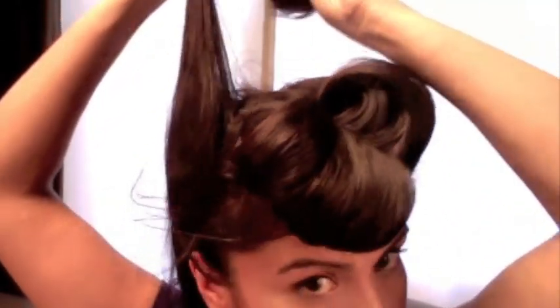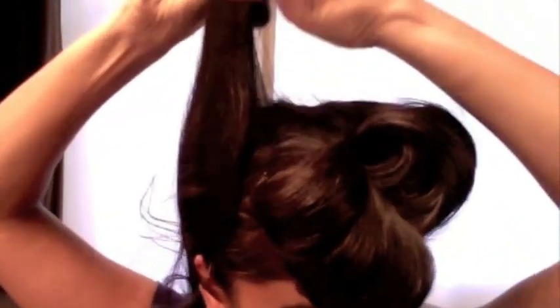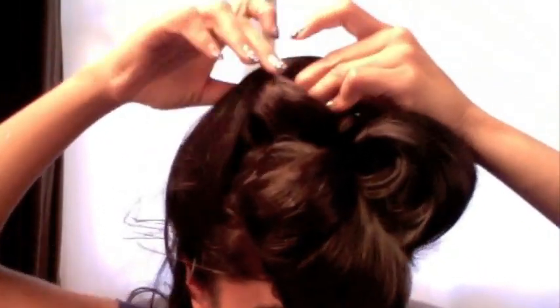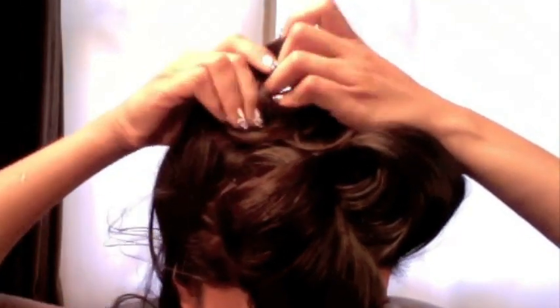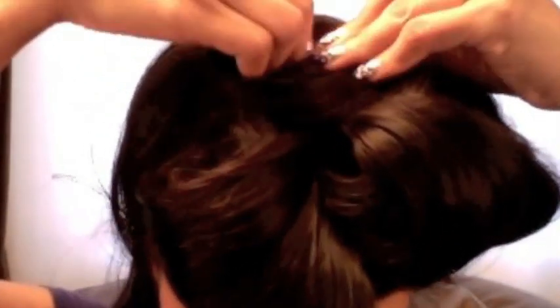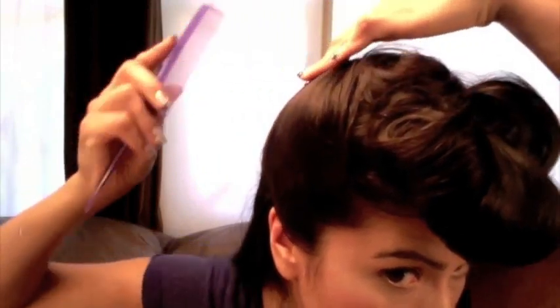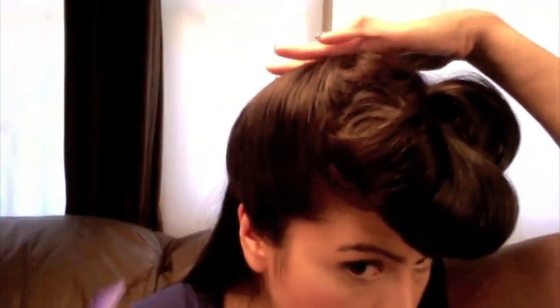Now I'm backcombing the other side. If you look at the music video, this victory roll is actually pressed very tightly to her head. I personally think it would have looked better if it were a little looser and sticking out more, but that's how it is in the music video. I'm pinning the bobby pins under the edge of the pin curls so that it conceals them a lot more, rather than putting the bobby pins on top. Then I'm smoothing it out with the comb to make it look really nice and shiny.